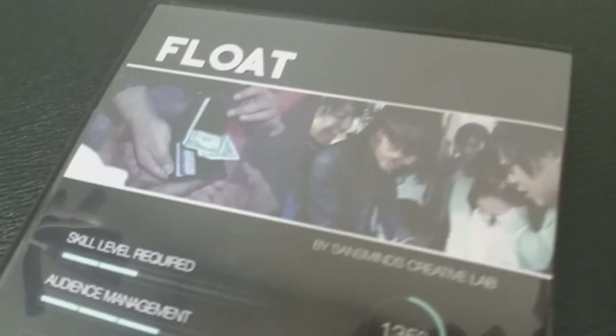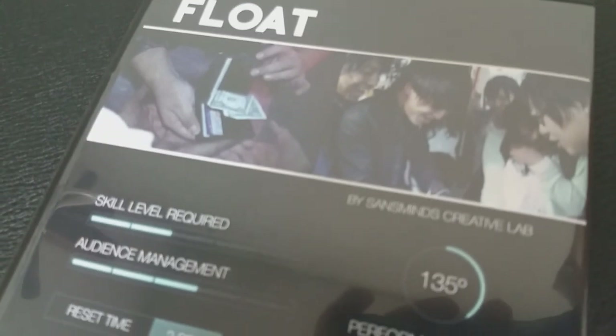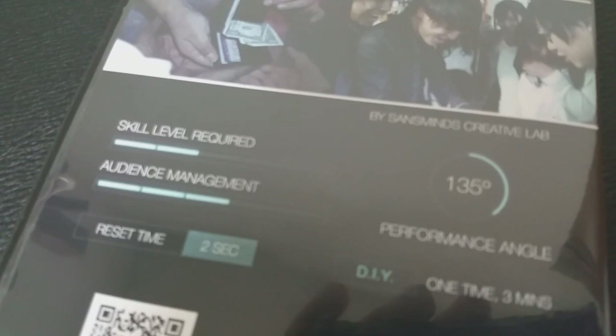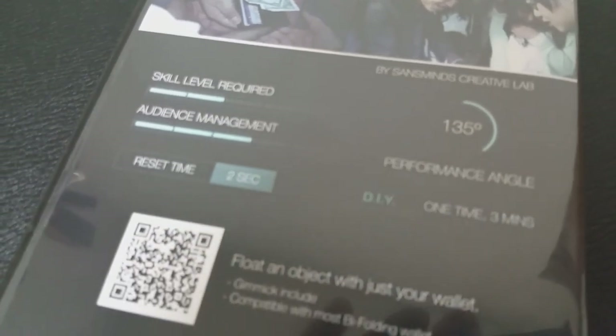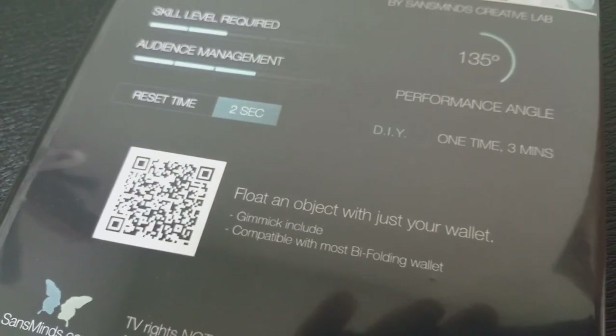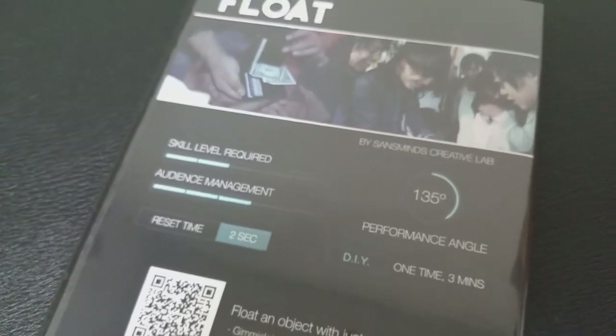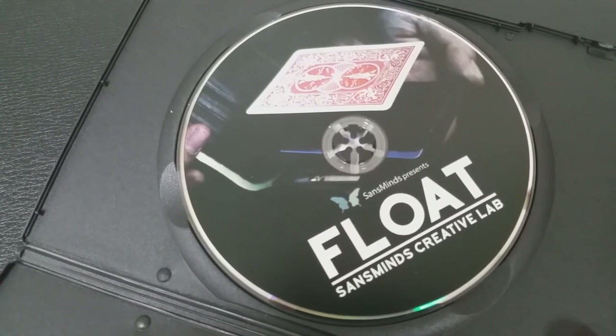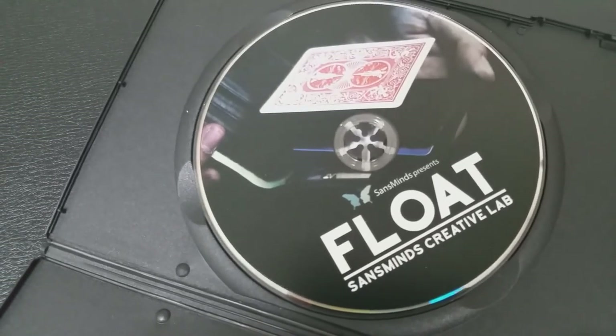It's exactly what I thought. The way you watch the wallet open, the way you watch the mechanics of how the object rises — even though the commercial only shows the levitation briefly — you still see the physics of it. The physics makes logical sense in your head, and your logic puts it together. So it is what I thought.